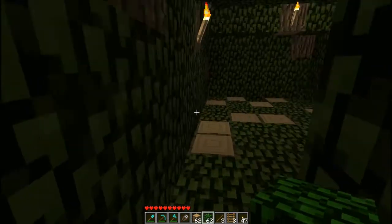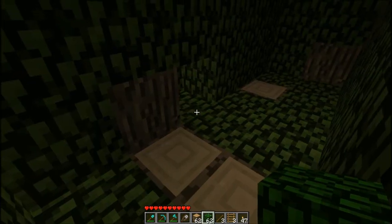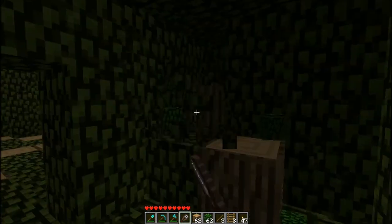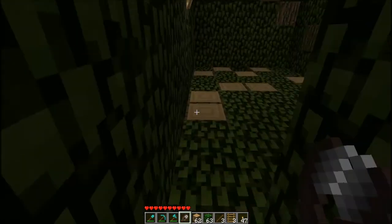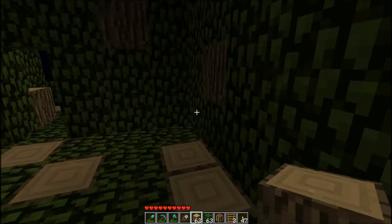I think I've gone in too deep. Let me see how far I can go this way. The rain is just annoying. I'm just going to make a bed quickly and then skip the night because the noise is just unbearable.